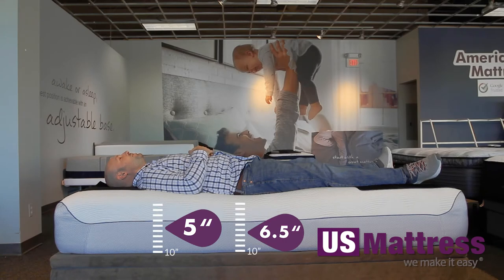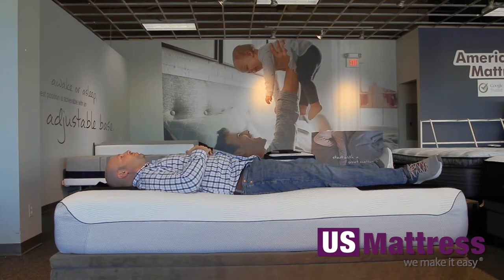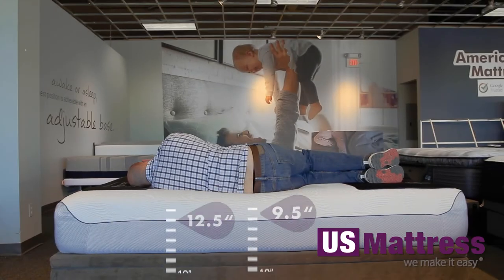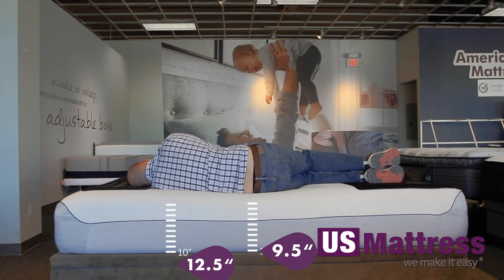Laying on my back, it's a pretty neutral feel — I'm not sinking in too much, but there are no real pressure points to speak of either, so it's a pretty comfortable feel. You can feel the vertex layer on top, which has a cooling feature to it, and you can feel that even through your shirt. Overall, it's a pretty comfortable feel with no pressure points.